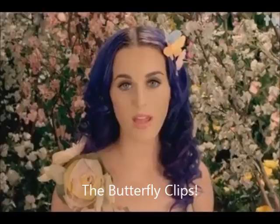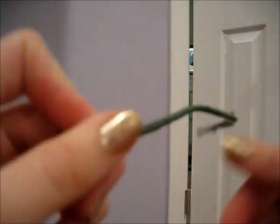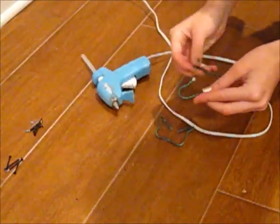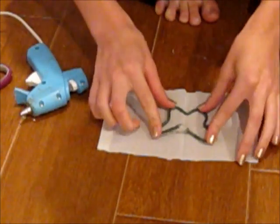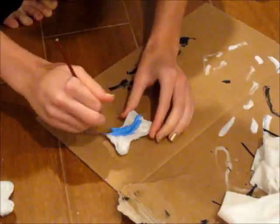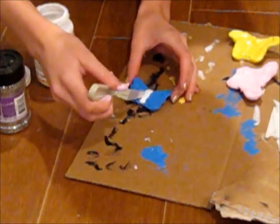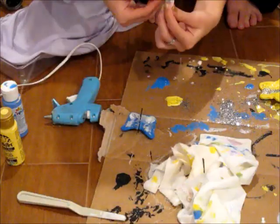To make butterfly clips, take wire and bend it into the shape of a butterfly, molding it until you get the shape you want. Cut off the extra pieces, then use a hot glue gun to glue the two wire pieces together. Take a sock from the dollar store, glue the butterfly shape down onto it, and cut off the excess sock. Put glue around the butterfly and pull the sock pieces tightly around it. Paint them — I did blue, pink, and yellow. For extra sparkle, add Mod Podge and glitter over the top along the body of the butterfly. Hot glue bobby pins to the back and you're done.